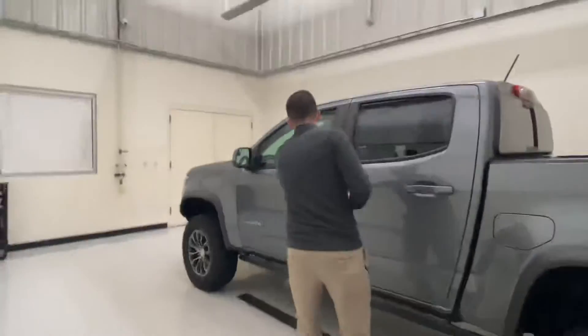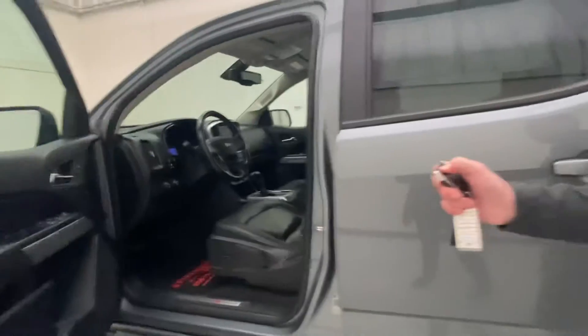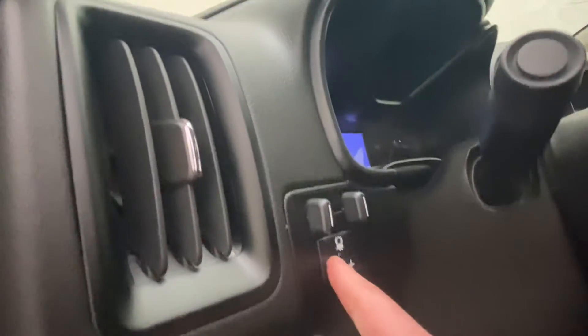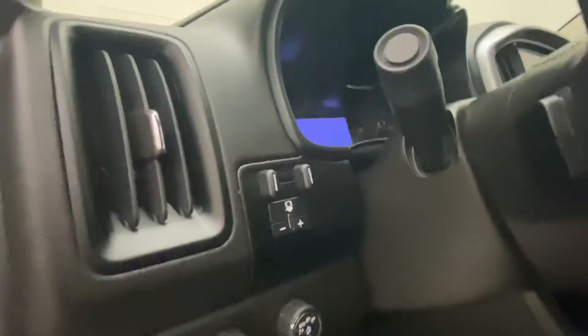I'll go ahead and show you guys the front seat here. Before we get in, I'll show you how you have a remote start right here — we'll start it up. Getting into it, you do have a trailer brake controller right there. This can tow up to 5,000 pounds.